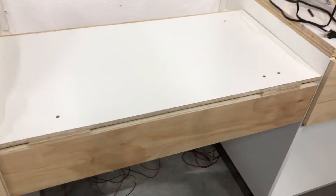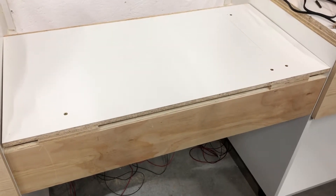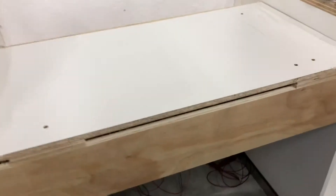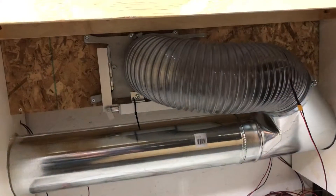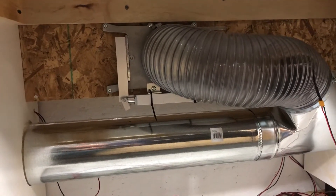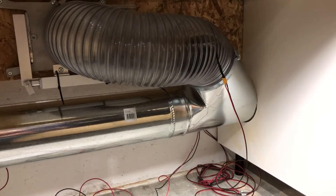Hey, good morning YouTube. Momentous day. I finally have my two chop saw stations all set up and wired in, ducted in. It ain't pretty — I got to do some cleaning up — but I have my remote control blast gate with the linear actuator hooked up into my dust port there.